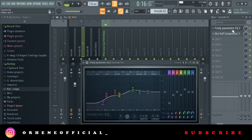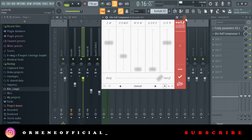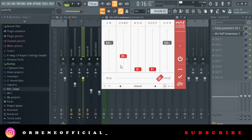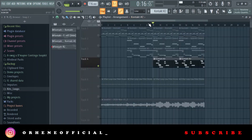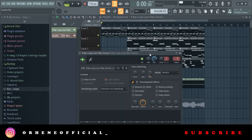On the flute I added some EQ — took out some frequencies, boosted others — and then the Wolf compressor with a bit of compression. I didn't add Loofah or anything else to it, just the compression.